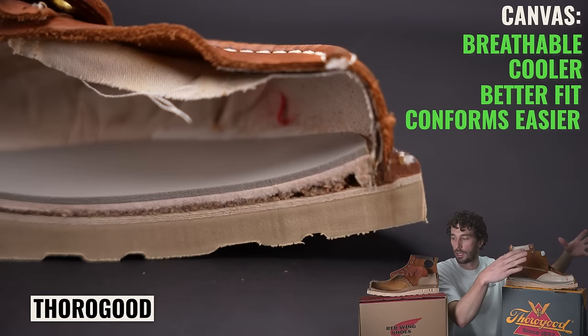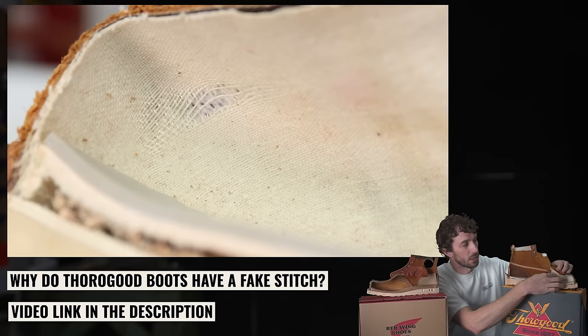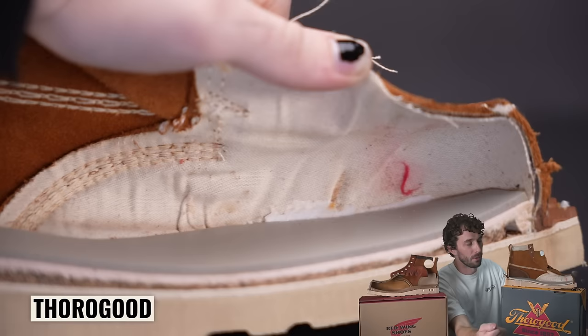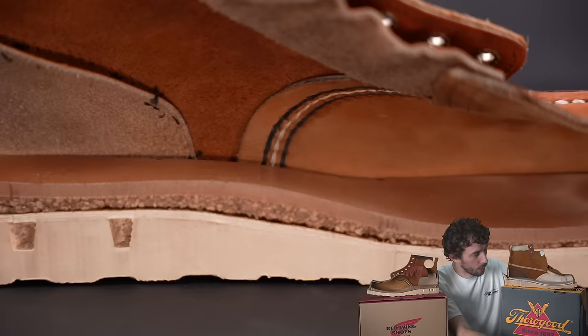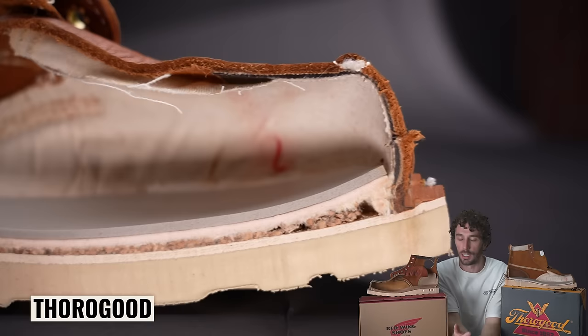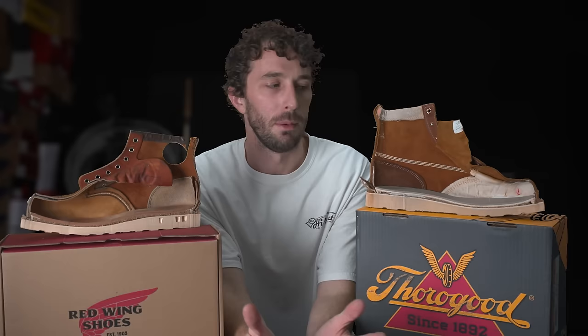With canvas lining, the boot actually compresses and expands with your foot more because you don't have two layers of leather, but you can wear through it. We've seen cases where Thorogood overstretched it during production and it starts to split. If you do blow through it, you can just rip the lining out. For work I'd still lean toward the leather lining for durability — unless it's really hot outside, when canvas wins for breathability. The Red Wing is $60 more, so keep that in mind.